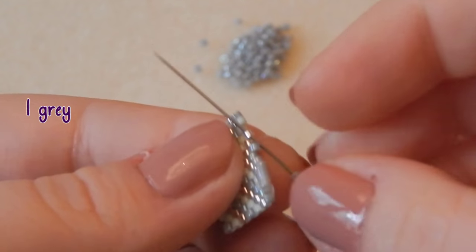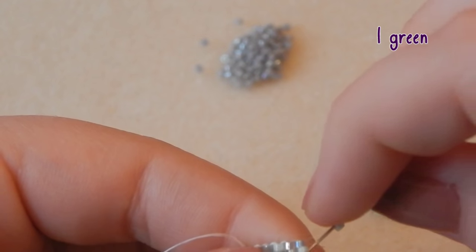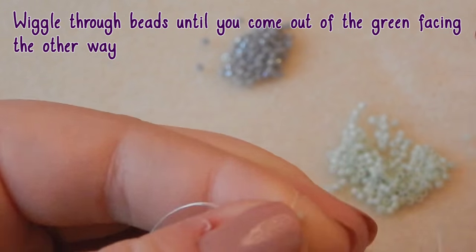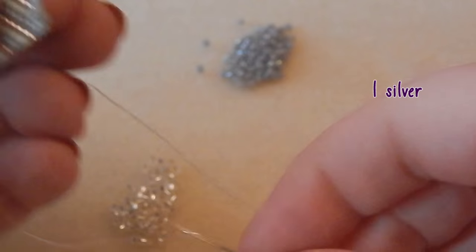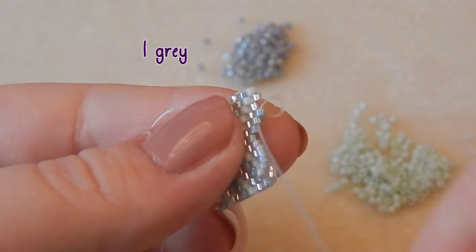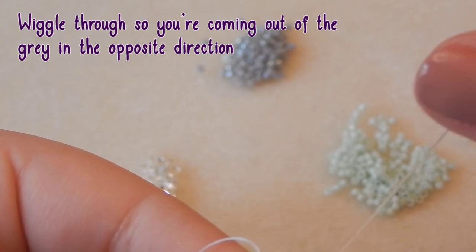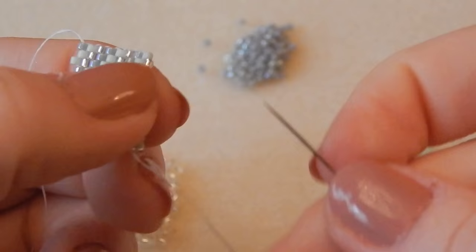So now just continue the pattern as you did the other side, starting to pick up a gray bead and a silver bead. Then it's odd count peyote, so you're going to have to go through the green and the gray bead and then wiggle back through — just like you have done for the rest of the small flag so far. Continue the pattern.